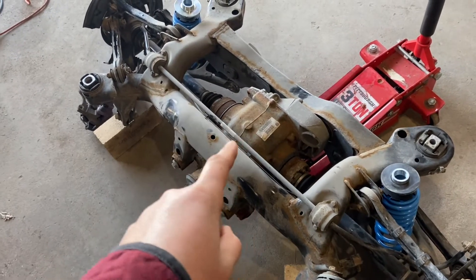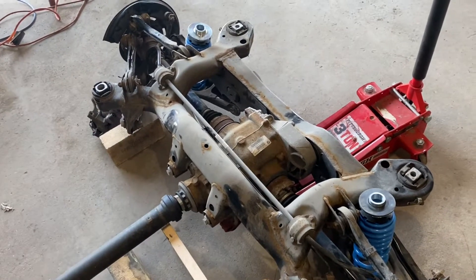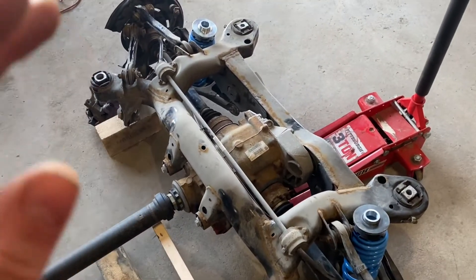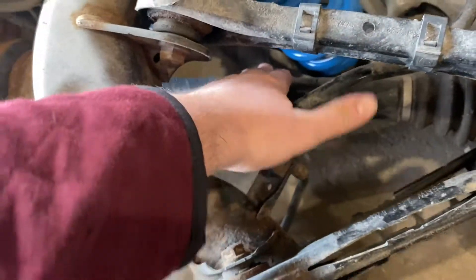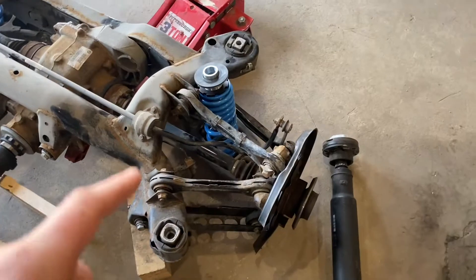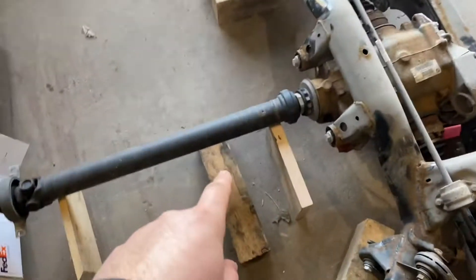So I started looking at the M3 rear diff swap. The basics required are the diff itself — you want to go with a DCT diff, because the manual trans diff out of the M3 is a 3.85 ratio, and ours is 3.08. That's a huge difference; your gearing would be way out of whack. If you go with the DCT rear end, you get a 3.15 gear ratio, which is pretty close — that's what I ordered. The other thing you'll need is the M3 axles. They do fit inside the 335 rear hubs, so you don't have to worry about the hubs.